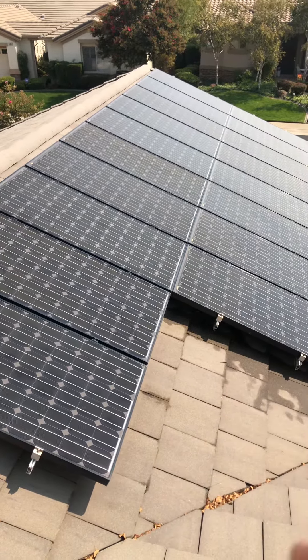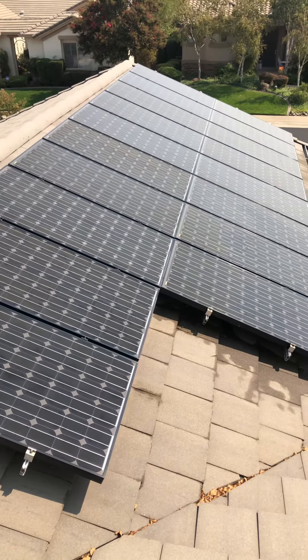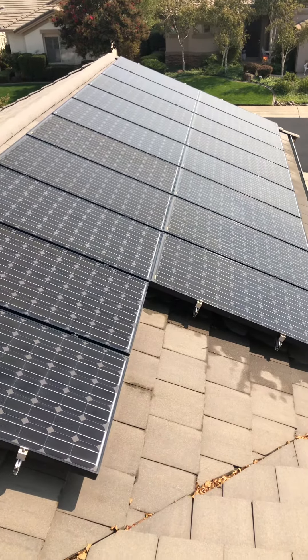So the point being, do not clean solar panels when it's super hot. The threshold roughly is about 100 degrees — when it's above 100 degrees, do not clean solar panels. Even be cautious when it's 95 plus.